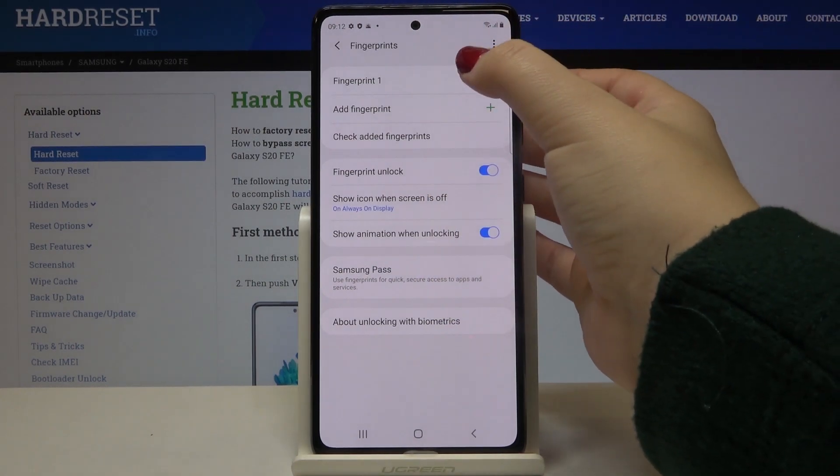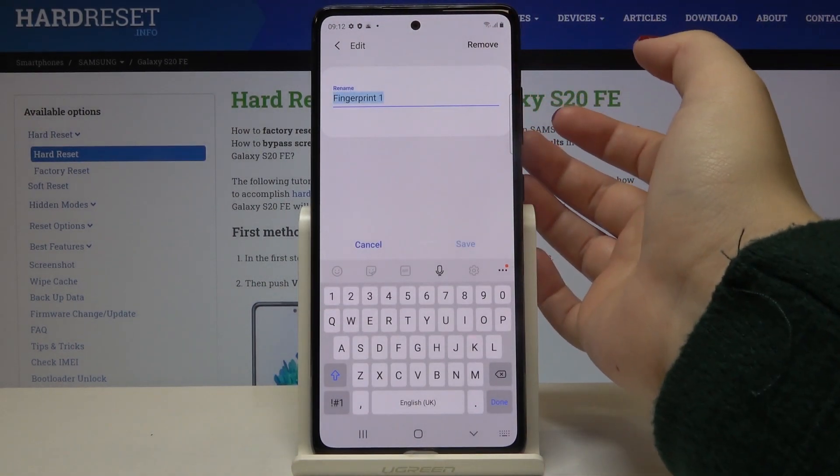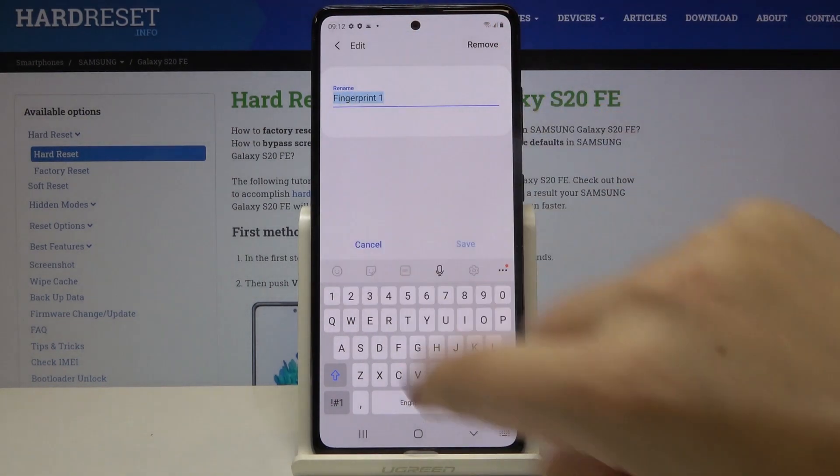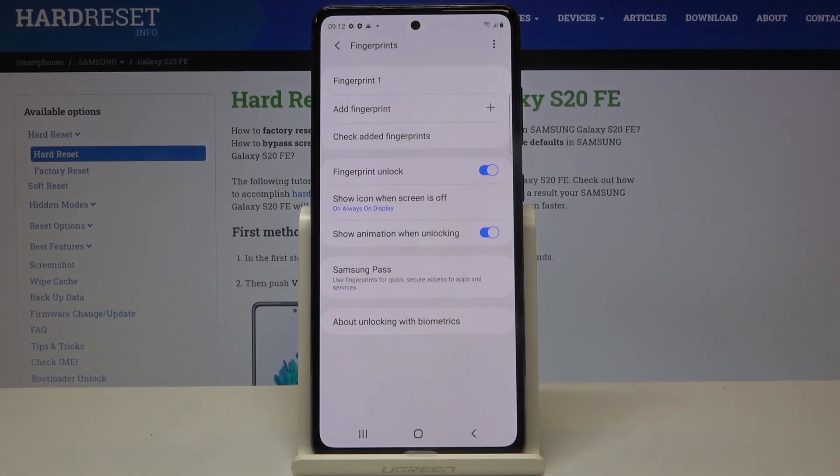This is our fingerprint we just added. We can tap on it and click on Remove in order to delete it, or simply rename it if you want. Of course, if you want to add another, just tap on Add Fingerprint.